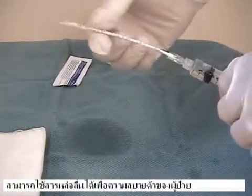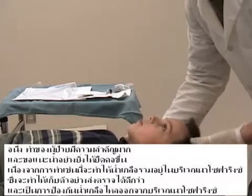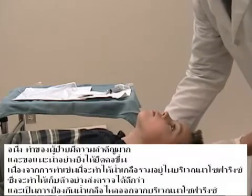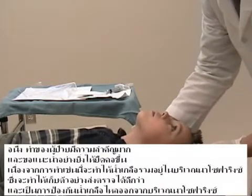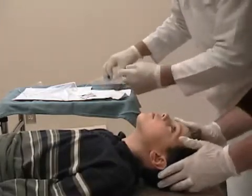Lubricant can be utilized for patient comfort. Again, positioning is very important, and neck extension is strongly recommended as this maximizes the pooling of the saline in the nasopharynx, giving a better sample, and prevents saline from leaving the nasopharyngeal area.